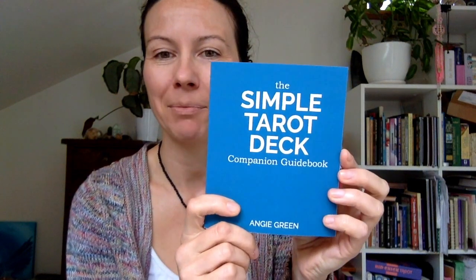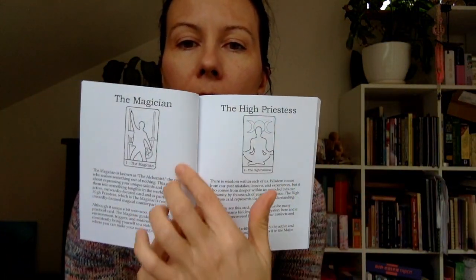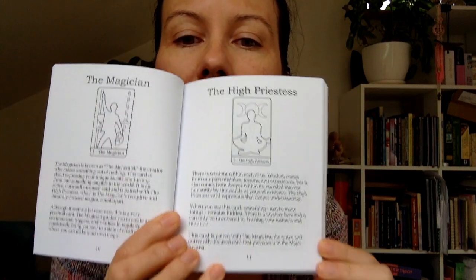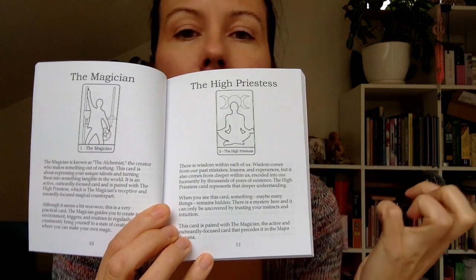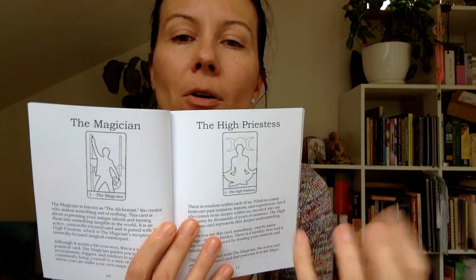The cards arrived with a few little bits and pieces. There's the Simple Tarot companion guidebook, and we get black and white pages — each card gets a page of information. So it's not a lot of information you have to tackle; it's just to jumpstart you on your tarot journey.